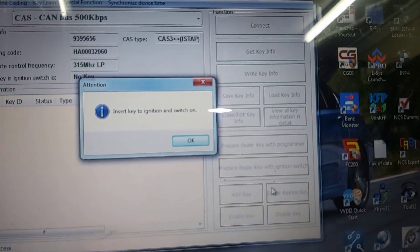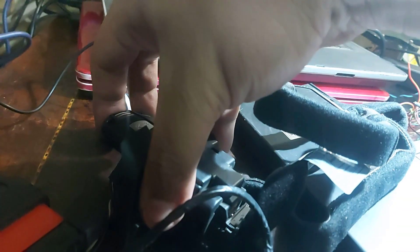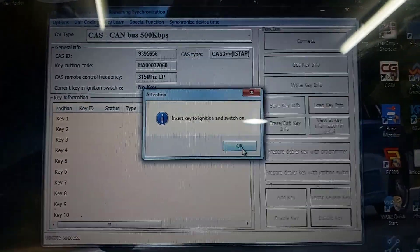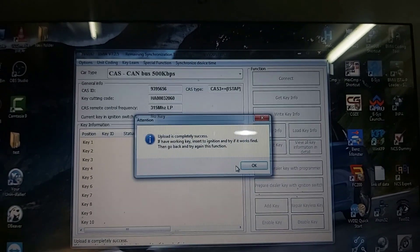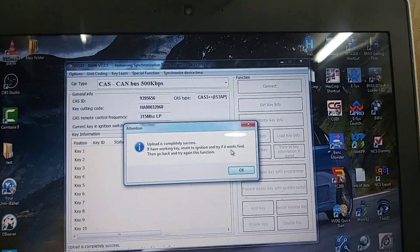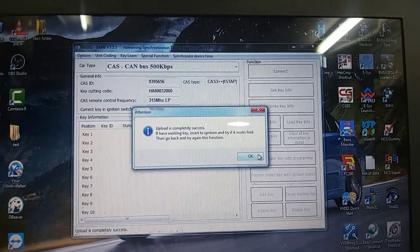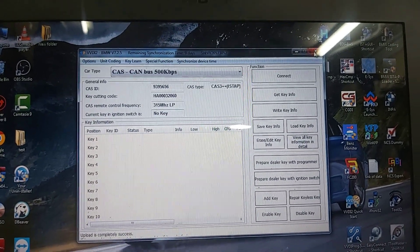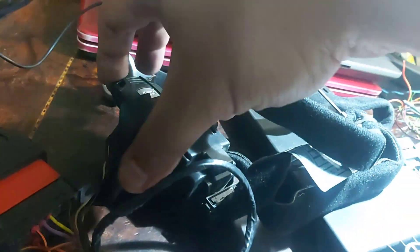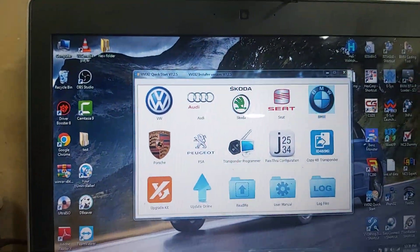Set key to ignition and switch on. I thought it's completely successful — if you have a working key, set it to ignition and try if it works, then go back and try the next function. We'll close that, remove, install the CAS back in the car and try.